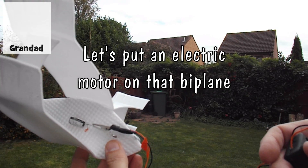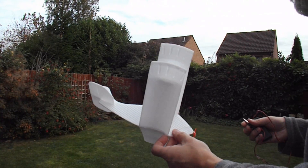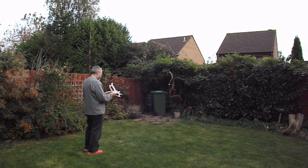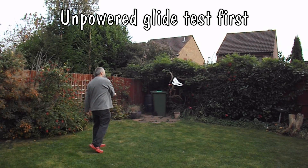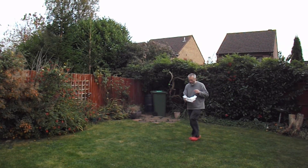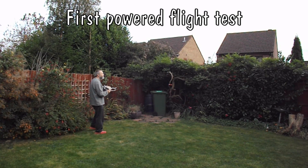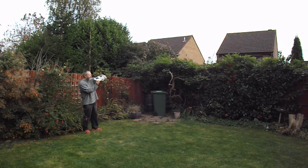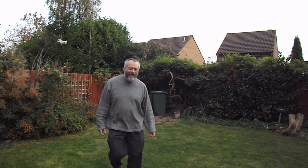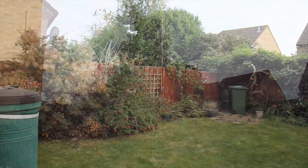A little bit windy, but we'll give it a try. Oh my gosh. Gonna have to go and get my stick. That flew rather better than expected.